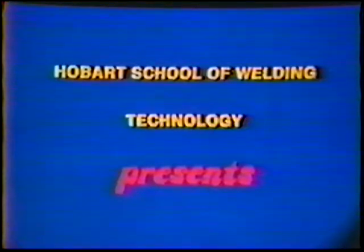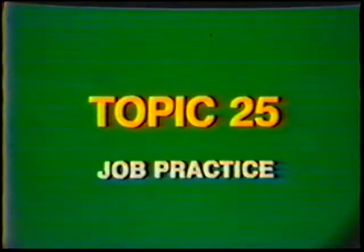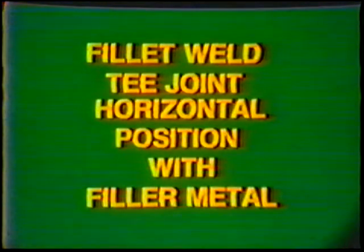Obard School of Welding Technology presents Training in Gas Tungsten Arc Welding. Topic number 25: Job Practice Fillet Weld, T-Joint, Horizontal Position With Filler Metal, Aluminum.